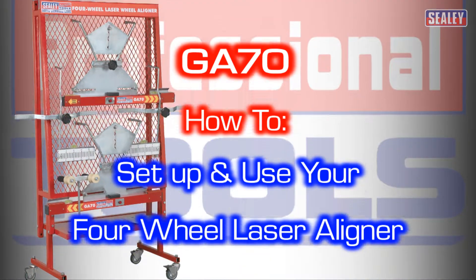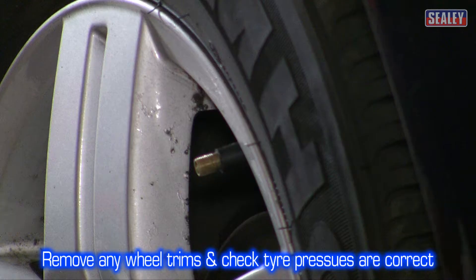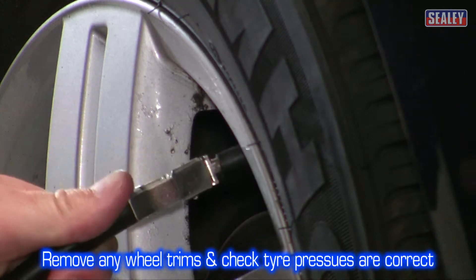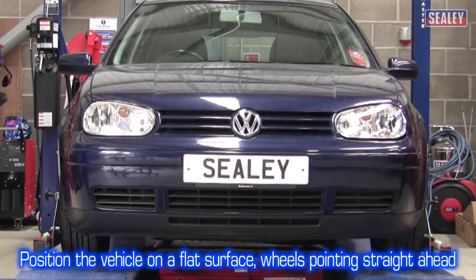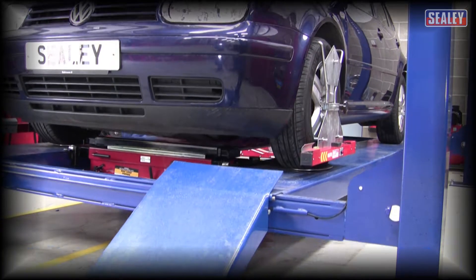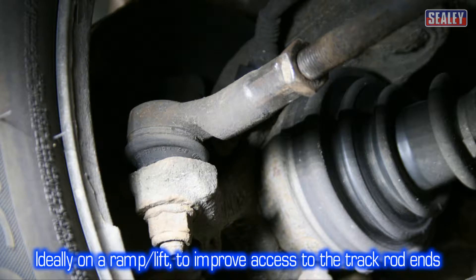This section covers the basic setup for all of the procedures. Firstly, remove any wheel trims and check the tyre pressures are correct. Ensure the vehicle is positioned on a smooth, flat surface with the wheels pointing straight ahead. Ideally, carry out the procedure on a vehicle ramp to improve access to the track rod ends.